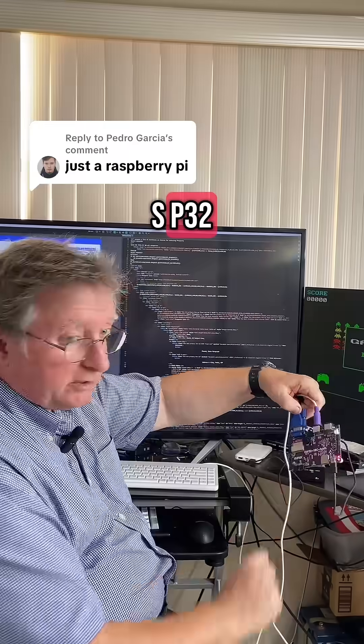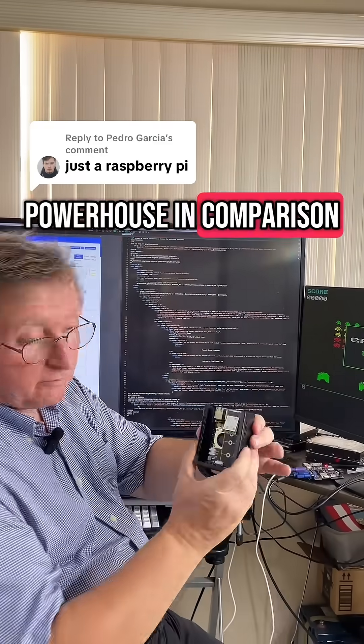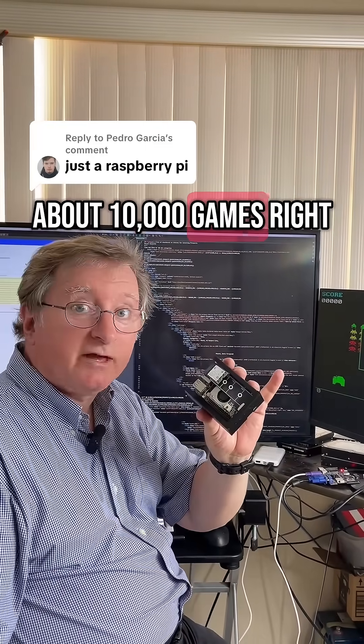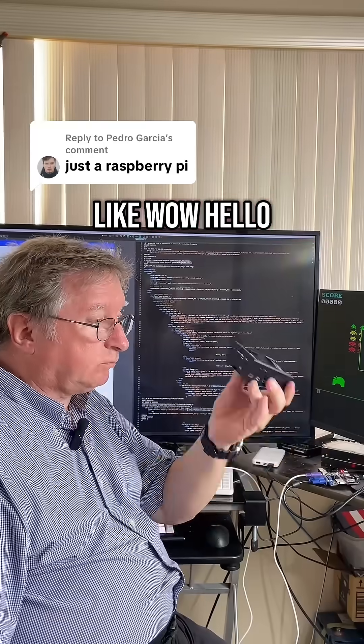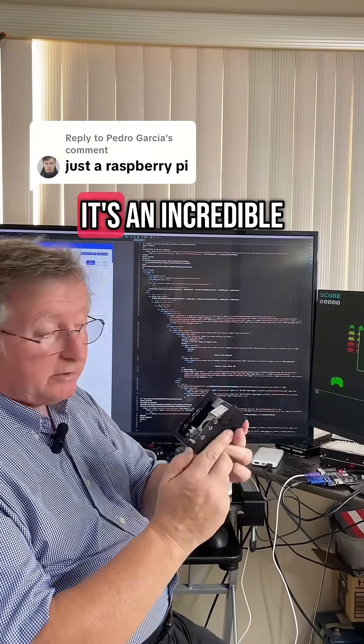This is a very simple computer called the ESP32. The Raspberry Pi is a real powerhouse in comparison — it could probably contain about 10,000 games, and you could connect four monitors at the same time. It's an incredible machine.